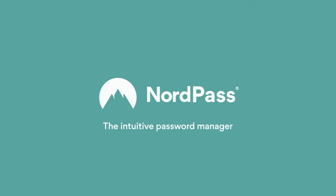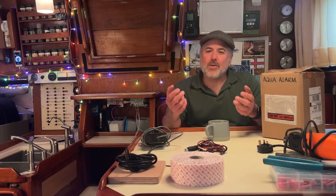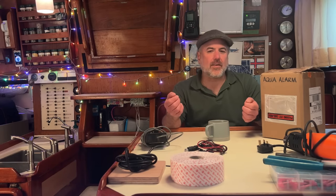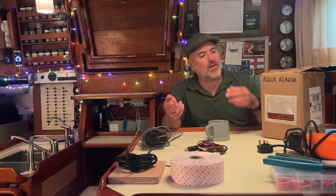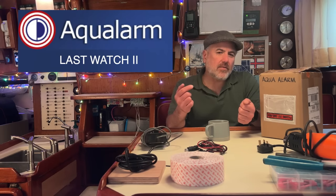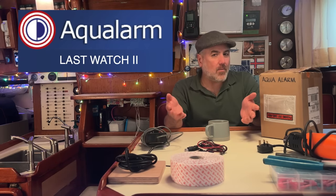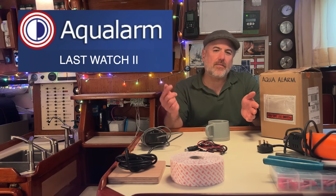Thank you to NordPass for sponsoring this episode. Welcome to Paragon's Favorite Stuff, where we show you all the things that we love to have aboard our 42-foot sailboat named Paragon. In today's episode, I'm going to show you our new watch-keeping alarm called the Aqua Alarm Last Watch 2. We'll unbox it, we'll install it, we'll show you how it works, and then we'll use it on our voyage of 210 nautical miles from the Faroe Islands to the Shetland Islands.